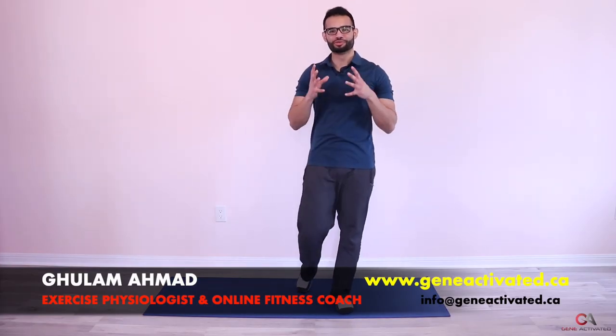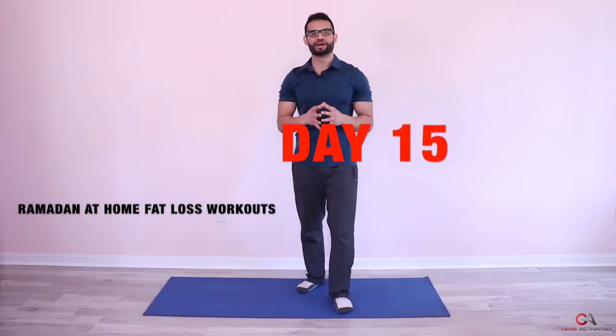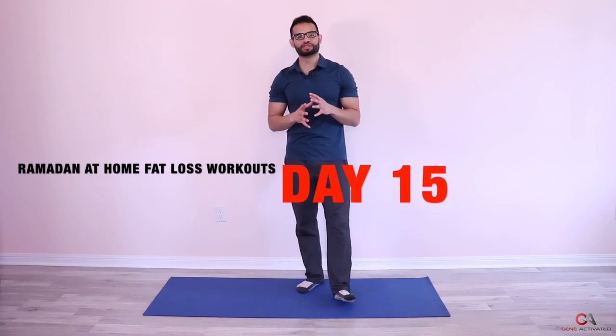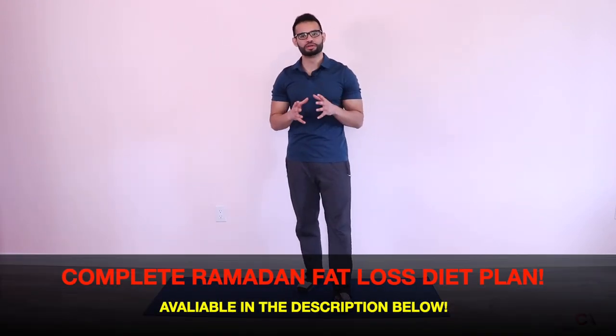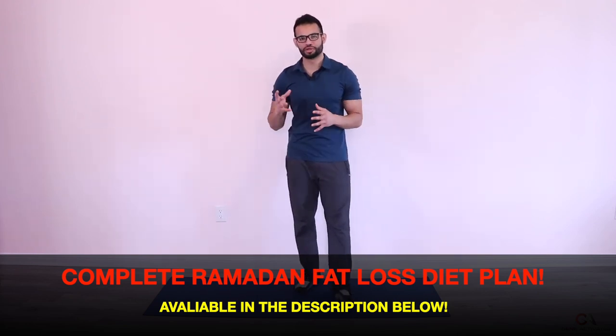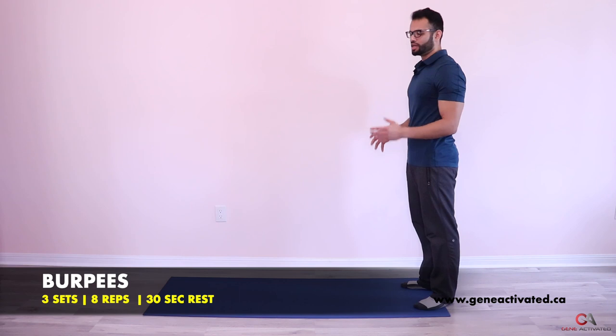What's up guys, Gholam Ahmad with GeneActivated.ca — welcome back. Today is day 15 of the Ramadan at-home fat loss workout series. Today we're going to do something similar to what we did last week on day 10: burpees. We're going to do three sets of eight, but I'm going to make it a little more difficult by adding another variation to make it more like an actual burpee. Let me demonstrate the first one for you.